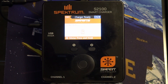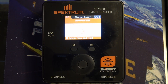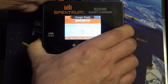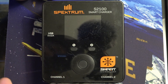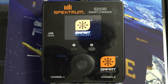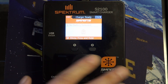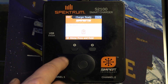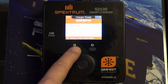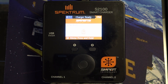Now that we've completed the update, go ahead and unplug the USB to serial adapter from the charger and cycle the power — turn it off and then back on. On these chargers that just means removing the power cable, letting it power cycle, then turning it back on. Once it restarts, you'll get a whole new G2-style interface. Specifically on the S2100 and the S2200, you've got channel buttons that cycle back and forth between Channel 1 and Channel 2.